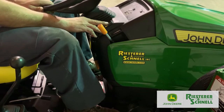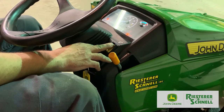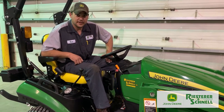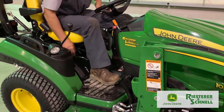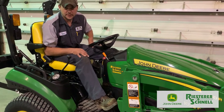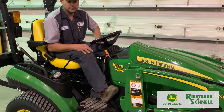Above that, alongside, is your PTO switch. Push it once — the first click — and that sets it. Push it again and that will turn on your PTO. Now let's go through the right-hand side of the machine. Starting up front on your floorboard, you have your hydrostat pedals. Your inside pedal is your forward pedal, your outside pedal is your reverse pedal. The further you push either pedal, the faster you go.